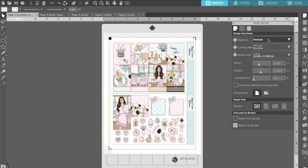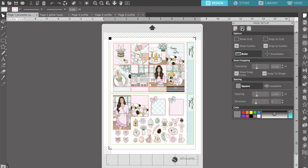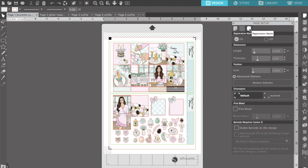I've opened up Silhouette and I'm showing you all the pages I'm going to be working with. I chose the brunette version of page 1 and the glitter header version of page 2. Now I want you to focus on the menu on the right that says 'Page Setup' — this is really important to have accurate for the machine you're using. I'm making sure everything is set for the Portrait, and even though I'm not using a cutting mat, I want to make sure that's set to Portrait and that my sheet is eight and a half by eleven, which is a standard size sheet of paper.